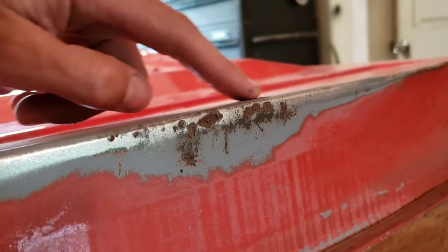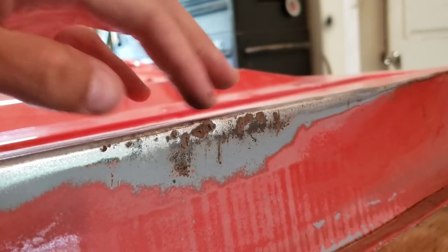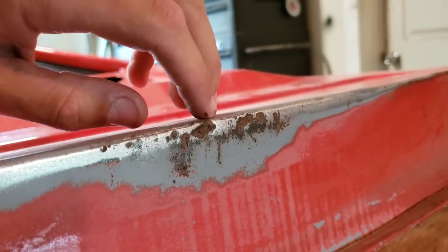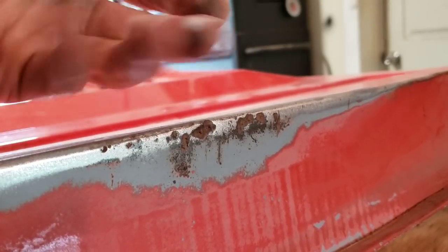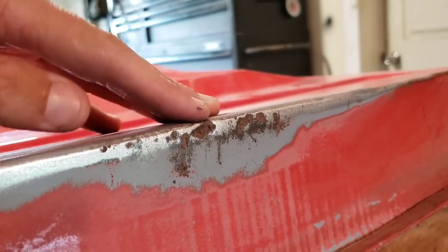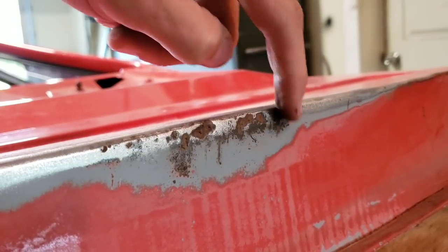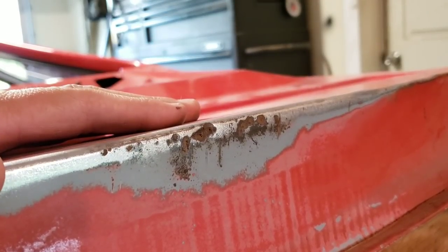Now that's a bit more along the lines of what I was expecting. From the painted surface, it looked like maybe it was just on the surface and could be sanded away. But now I can see there's some pretty serious pitting. As much as I'd like to say, just hit it with some Ospho and body filler and paint it — if it's that deep, you know it's on the inside as well. So it's looking like we're going to have to cut this section out, weld a new piece in, blend it, and call it a day.